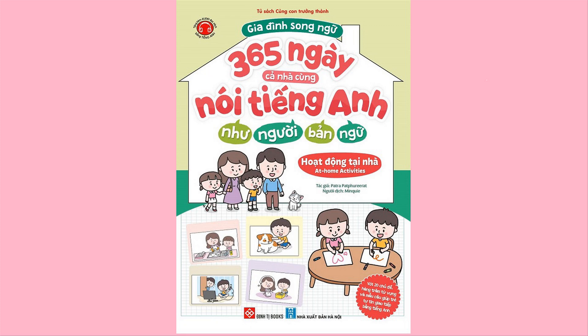11. Wardrobe. Closet. 12. Table lamp. Nightstand. Bedside table. 13. Alarm clock. Stool. 14. Dressing table. Vanity.